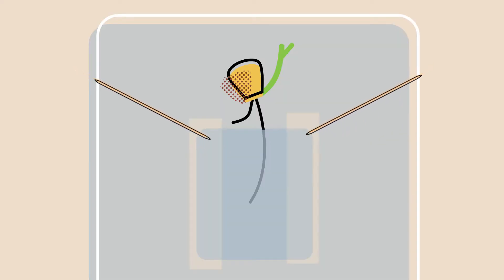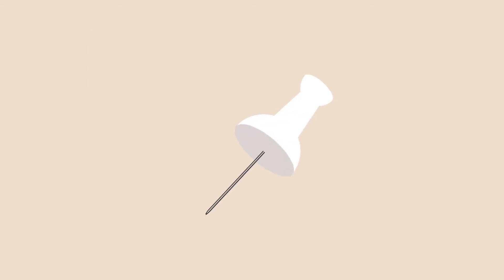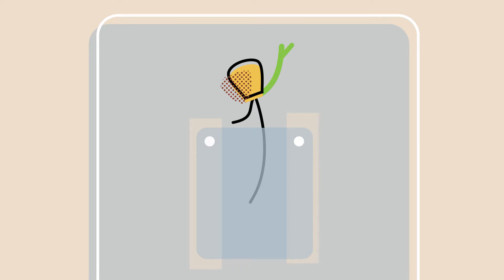I had toothpicks that I tried to use, and tried to poke them through the Agar, but the toothpick was really large and that caused the media to fall apart. I also tried thumbtacks, but because they were made of metal, there was some kind of reaction that happened and the metal started corroding. So that was a problem.